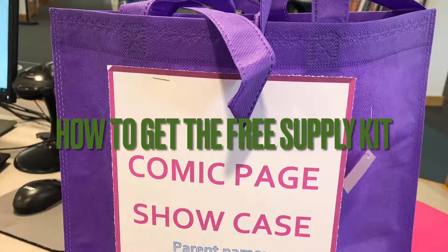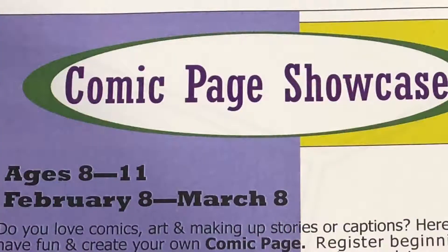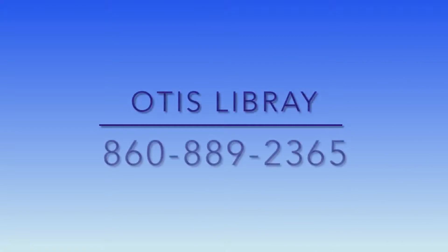How to get the free supply kit: This comic page showcase will be for ages 8 to 11 years old. Register beginning February 8th to pick up the free supply kit. Please call Artist Library at 860-889-2365 to arrange a time to pick up your supply kit.